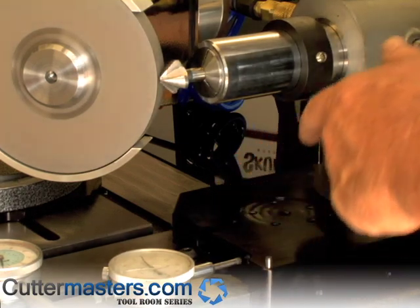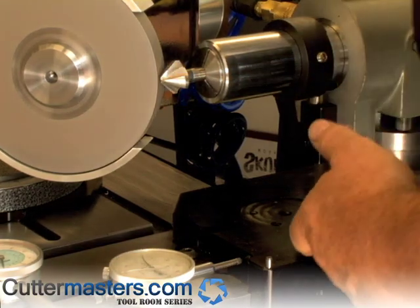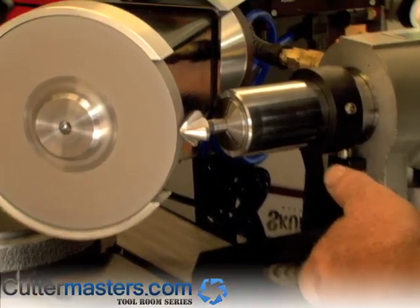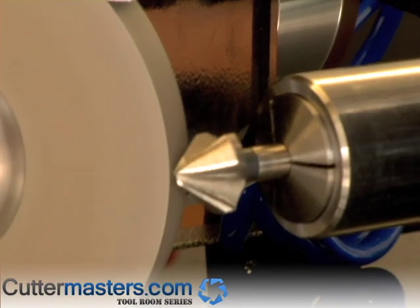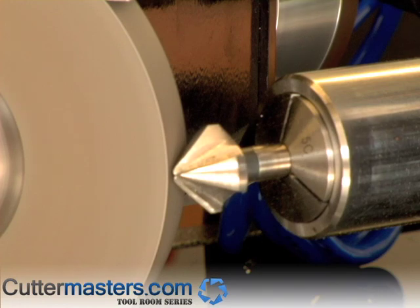Timing of the countersink is really simple — you just line the flute up with a set screw. There's lots of clearance between the flutes. So there we're just starting to touch, and we'll take a couple of thou.